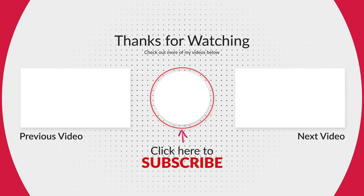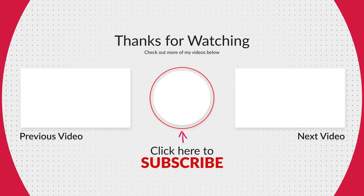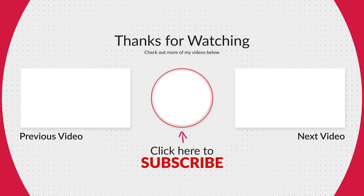Let me know in the comments what you guys want to see next. I hope you enjoyed this episode of Coach Sean's Kitchen, and just remember, you can do anything homemade and healthy.